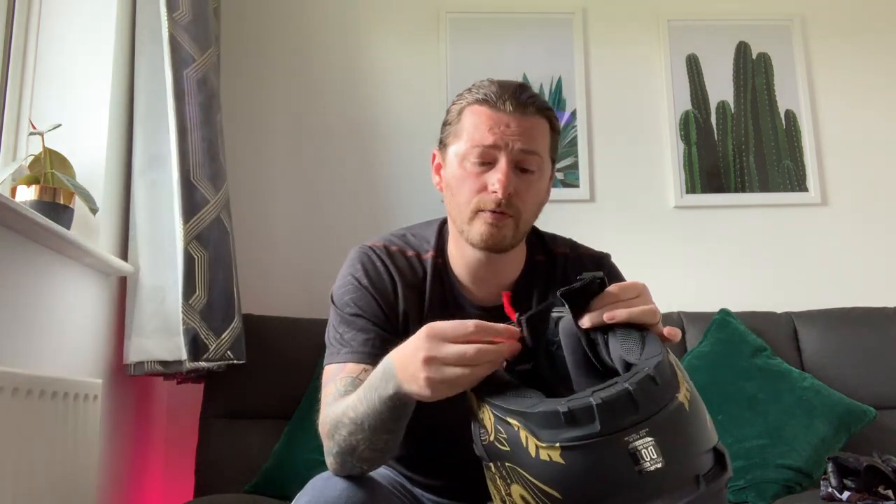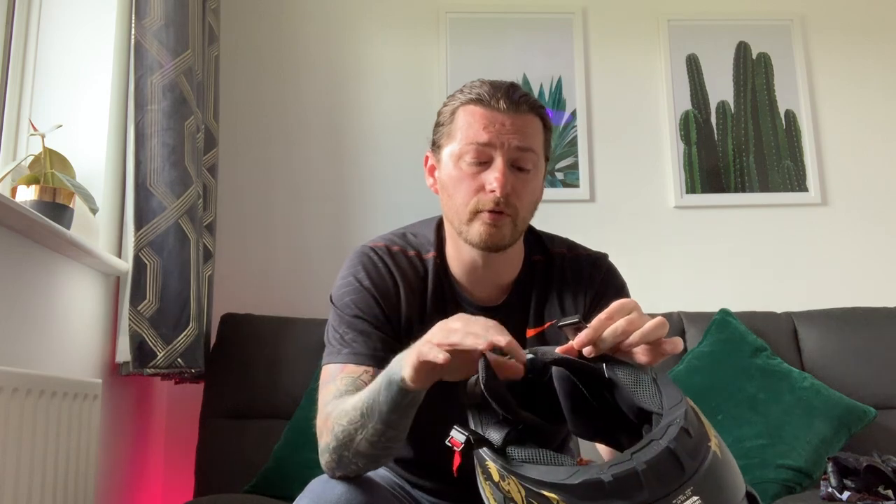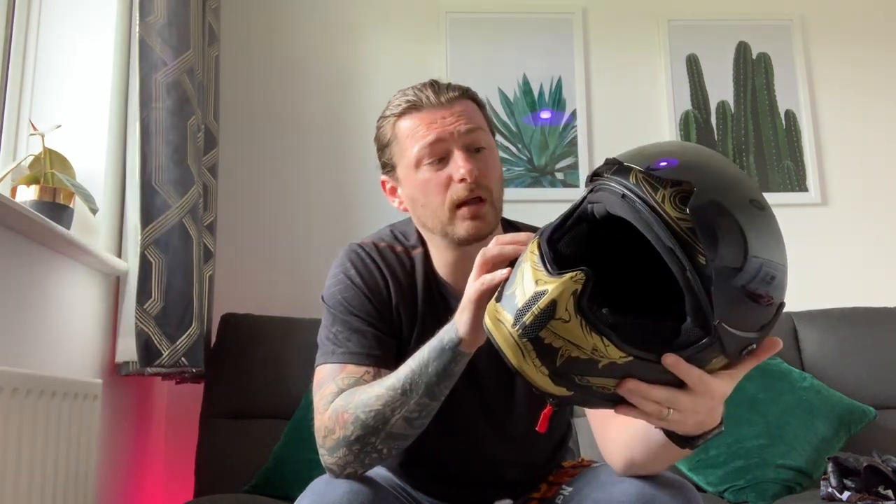Another innovation from Ruroc is Fidlock — a magnetic clasp system. You've seen the reviews: you just fling it over and it's locked by a magnet. Personally I prefer the ratchet, but that's because I'm just not used to this yet. I think the more I get used to it the more I'll be fine with it. I don't like D-ring, so this is an improvement over D-ring. Ratchet just feels a bit more positive for me, but I think I'll get used to it and they'll probably be on par.